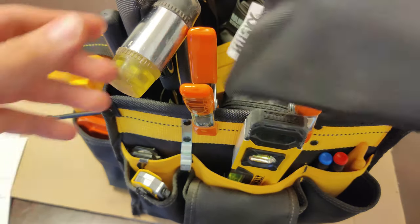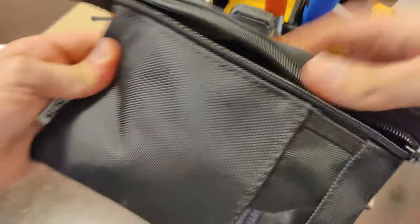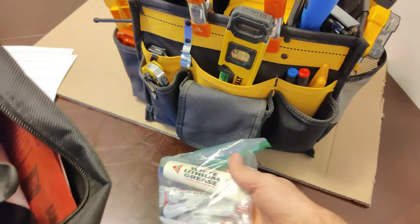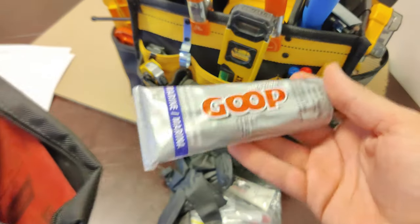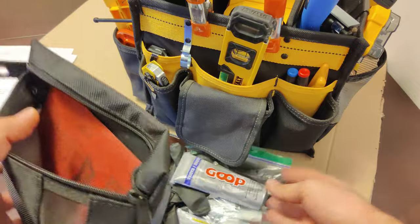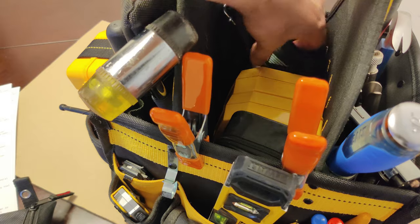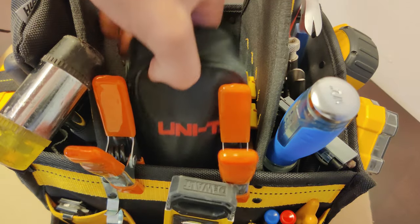I have this zipper bag thrown on the top here. Inside we've got a bag of different types of glues and grease, some rubber gloves, some marine goop, sandpaper, and tucked in this corner I also have some gloves.